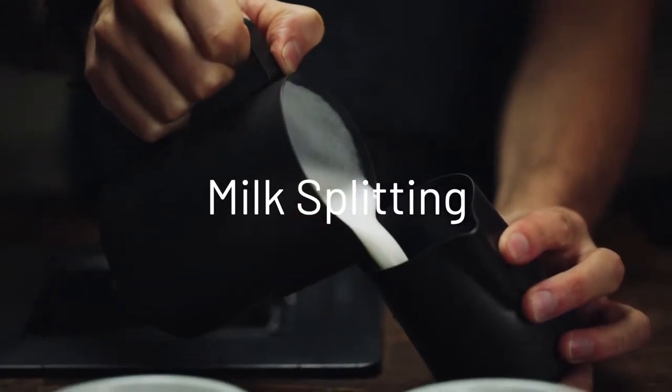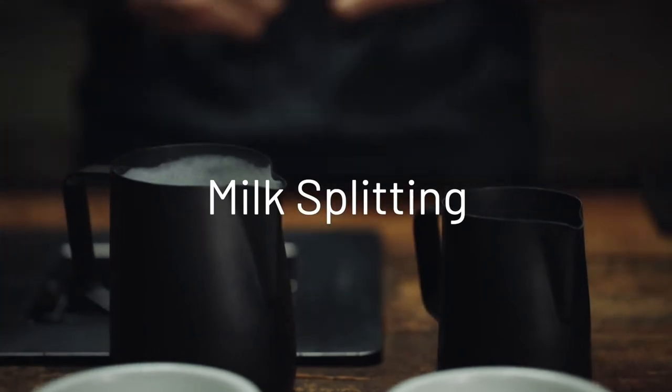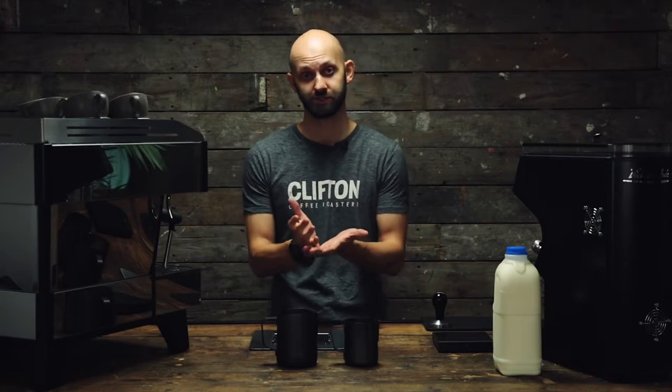In this video we're going to be looking at something called milk splitting. Milk splitting is a really good technique if you work in high volume cafes and you're serving a lot of milk-based beverages like lattes, cappuccinos and flat whites.